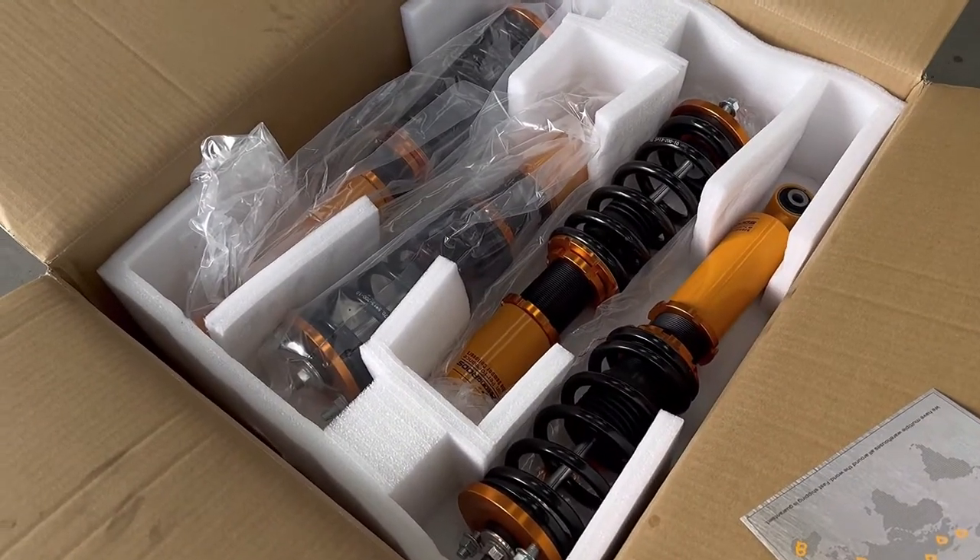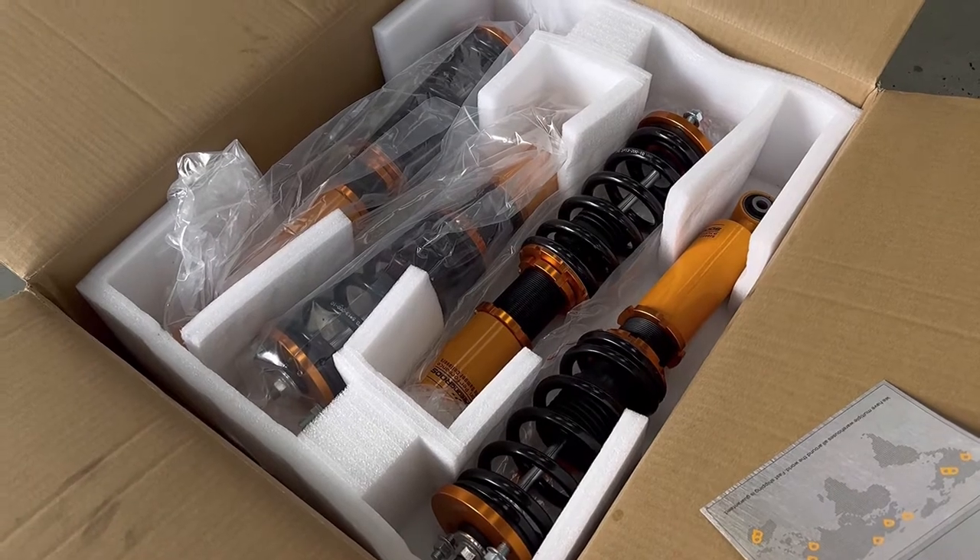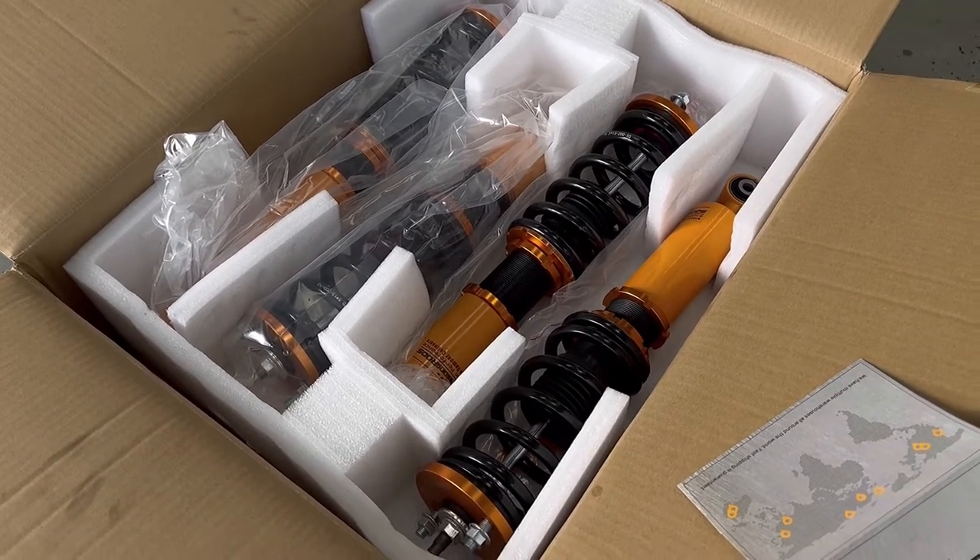Welcome back to another video! Today we're modifying the Honda CR-V — I cannot wait to do this. I'm excited: the coilovers are here, wheels are here, tires are on, we are ready to go. They finally arrived — Hermes delivered these four days late, but yeah.